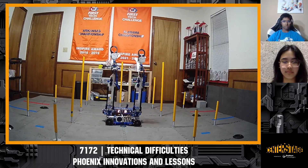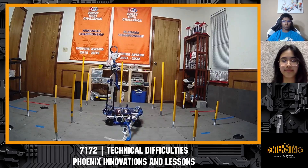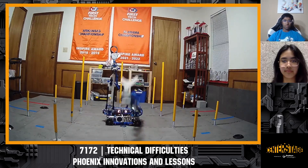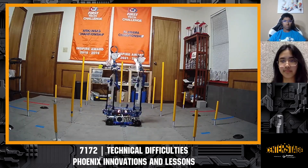Thank you so much to Team 7172 Technical Difficulties — one of the coolest robots I think I have ever seen in my entire FTC history. Good luck in the Centerstage season coming up. And if you're watching live, we have one more team coming up — 16458 Techno Wizards will be up in just a few minutes. Thanks a lot, Technical Difficulties.